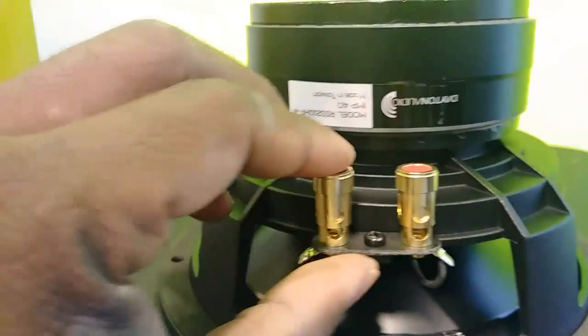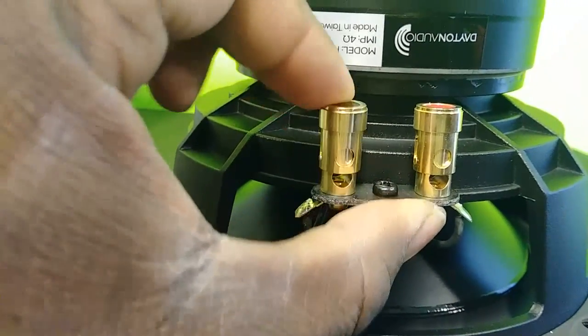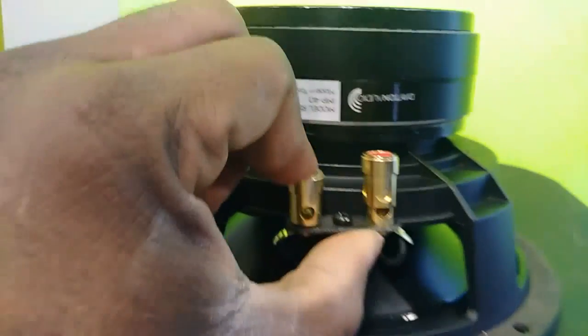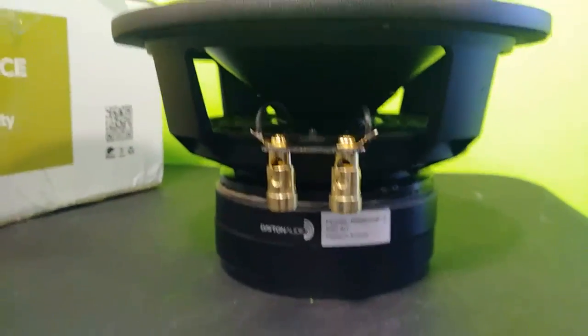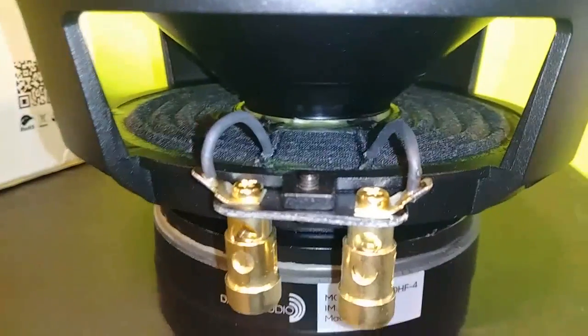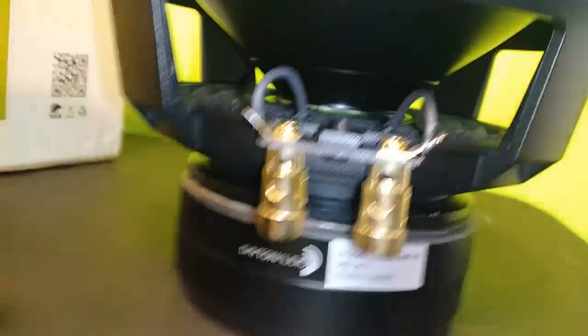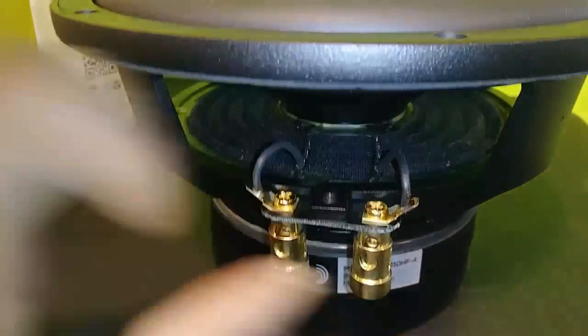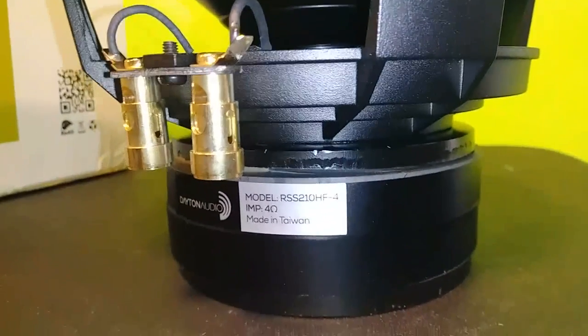Four ohms impedance. The wire looks to be about 10 gauge. Let's get this turned around. The tensile leads look pretty solid. I like the fact they've got what looks like heat shrink on there. The spider is kind of soft — I guess you'd expect that with a home theater system, which is what this thing is made for. Made in Taiwan.